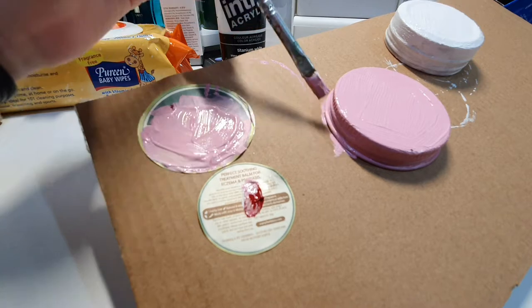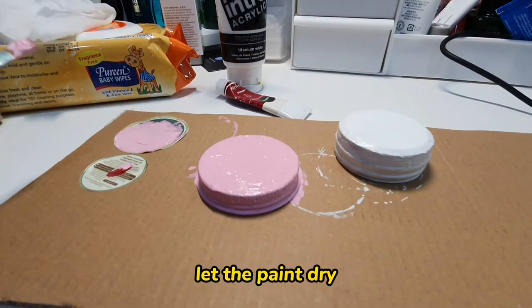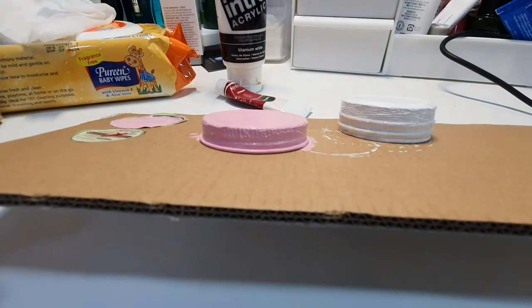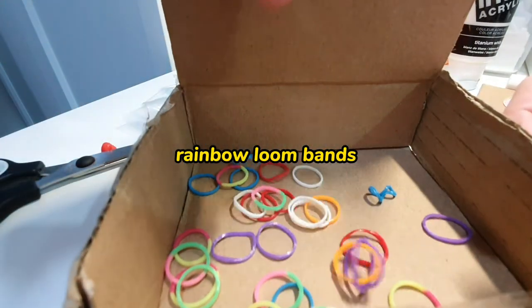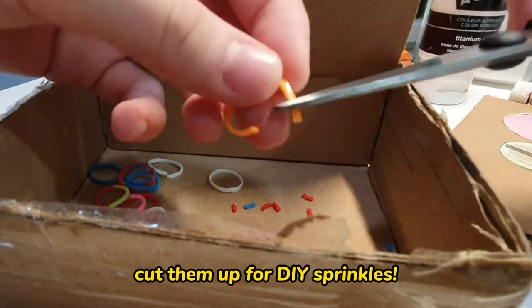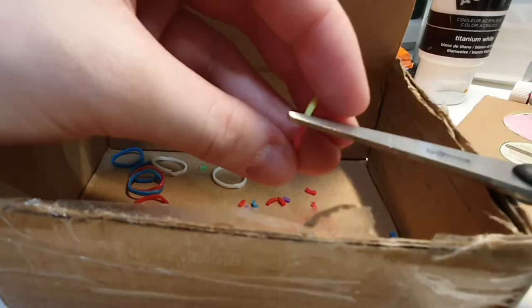After painting the second layer, you go over the same color for a third layer and let it sit and dry. Then get some loom bands — from your siblings or somewhere — and cut them up for DIY sprinkles.